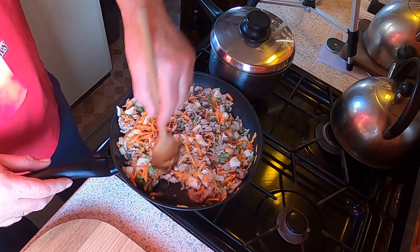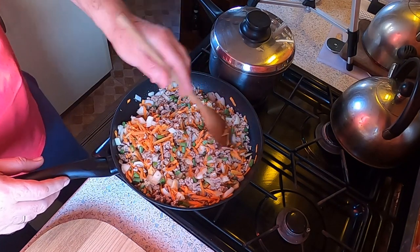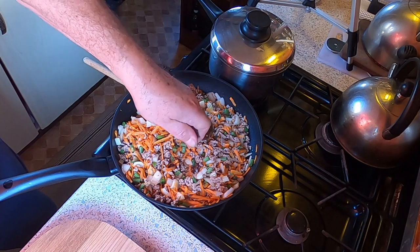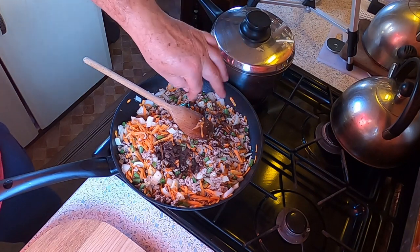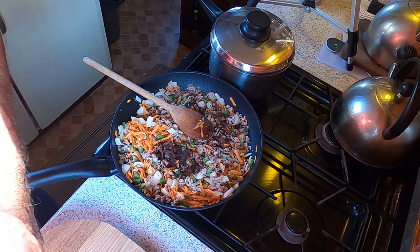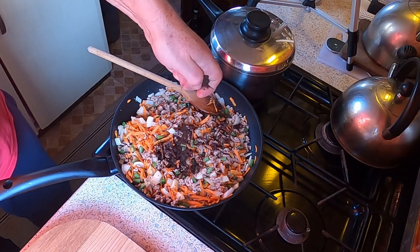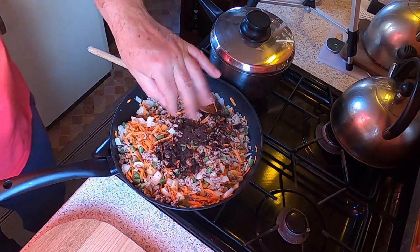Now, you can get lamb OXO cubes, I believe, but I don't have any, so I'm going to use regular beef ones. We're going to add two OXO cubes — they crumble quite nicely. If you can't get OXO cubes and you're using bouillon cubes which are hard to dissolve, dissolve them in water first as that makes it a lot easier. These crumble up quite nice and easy — so there's my two OXO cubes.